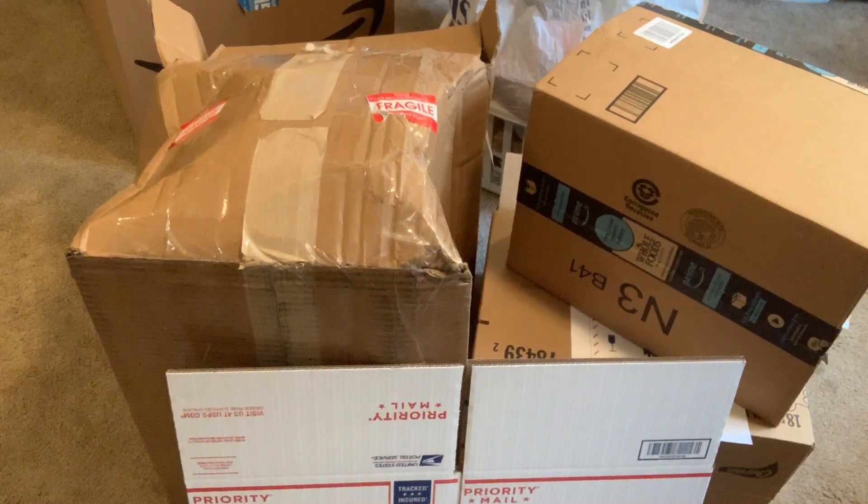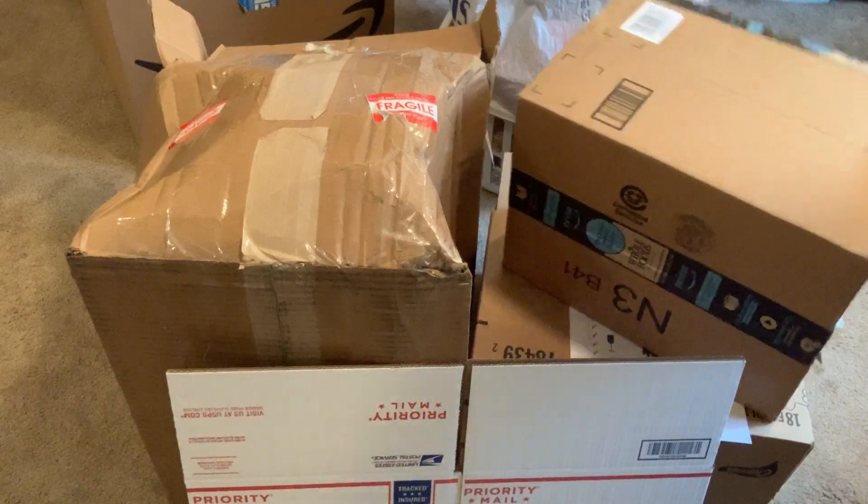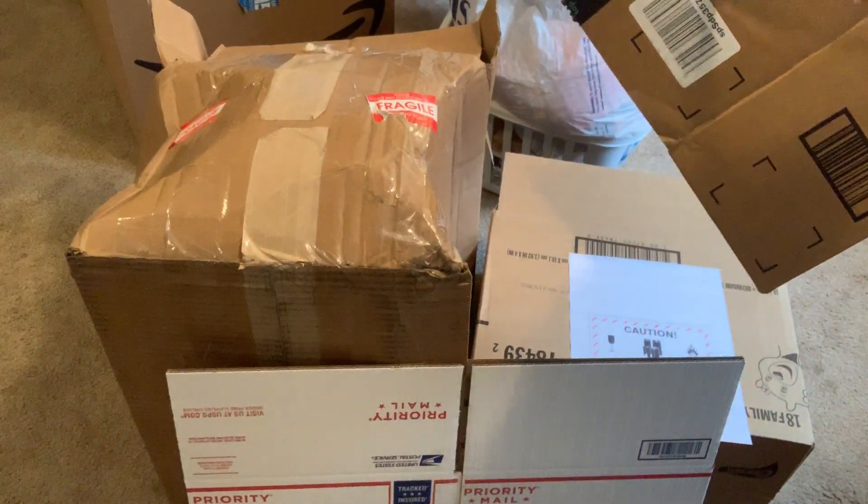First up: these are the top things I learned when I started Amazon FBA. If there is any other UPC code on the outside of the boxes, you're going to want to go ahead and black these out.